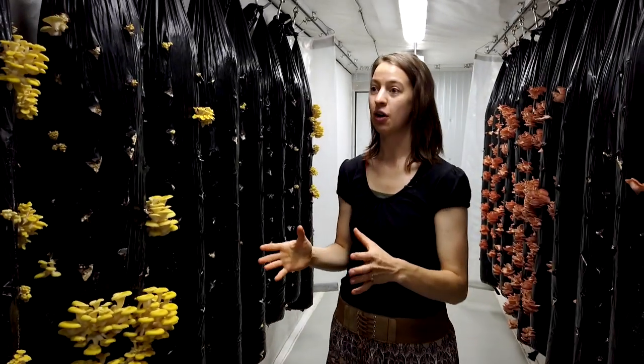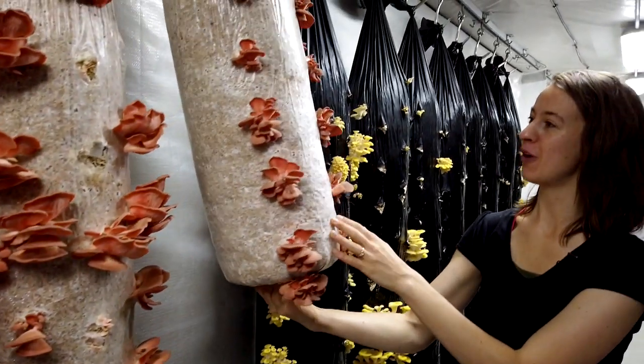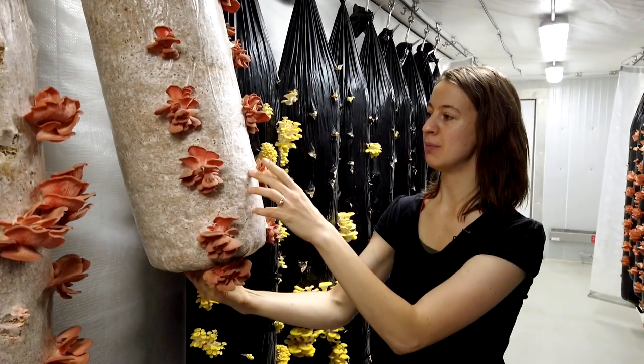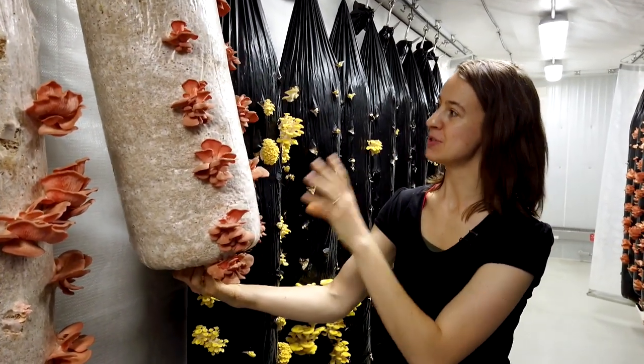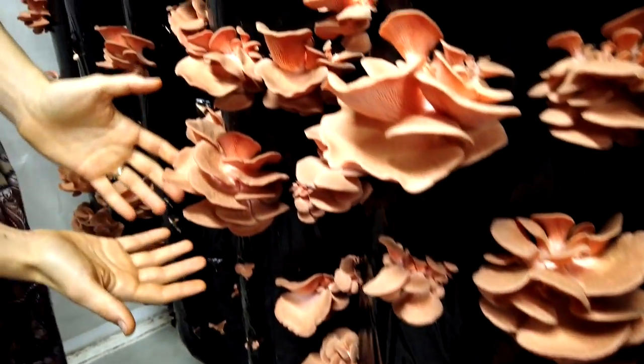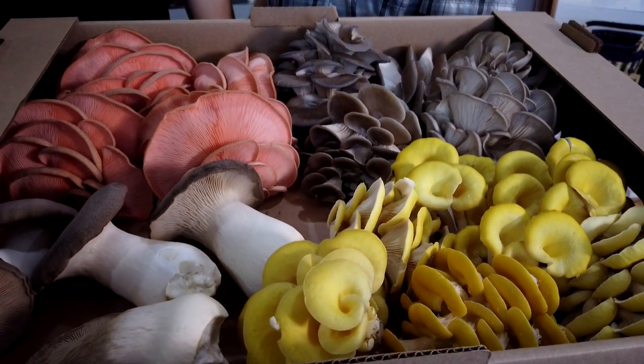Essentially, we are creating an artificial log — full of hemp fibre, recycled grain. Each and every one of these bags is one mushroom, one creature that can grow and produce many fruiting bodies. Each of the little sets of baby mushrooms can look quite different; they start separate right at the very beginning. They sort of grow, and all these individual petals are just going to cluster and fuse together until they make one beautiful bouquet. We are the very first farm of our kind in Canada to grow these mushrooms at such a large scale all year long.